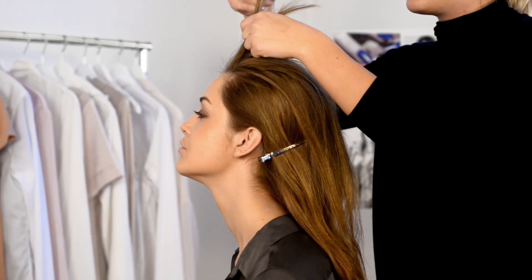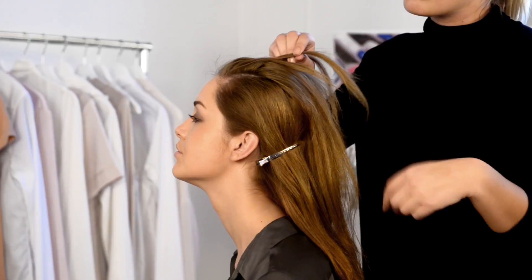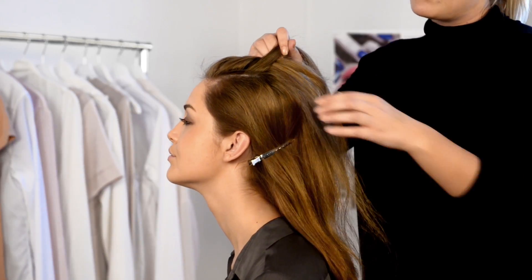Starting as close to your forehead as possible, divide your hair into two sections. Then divide these into four sections. Take the outermost parts and cross them with each other in the middle.